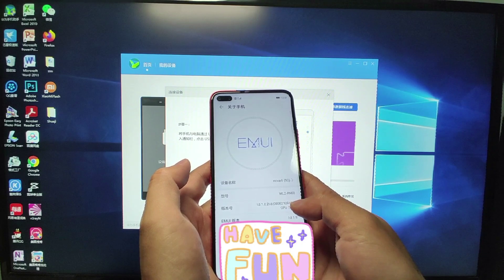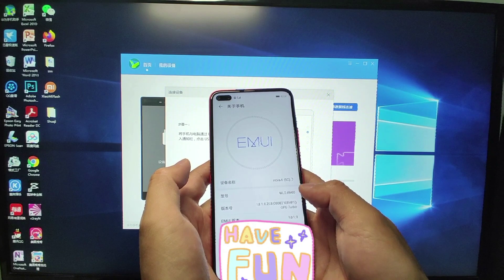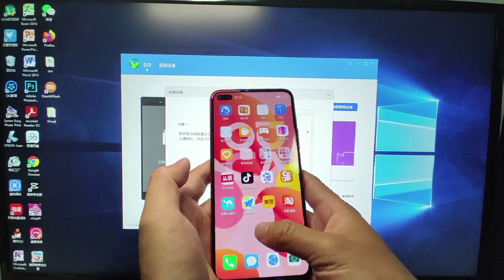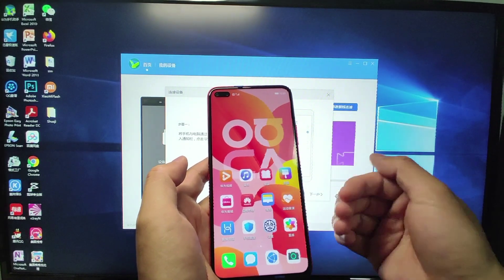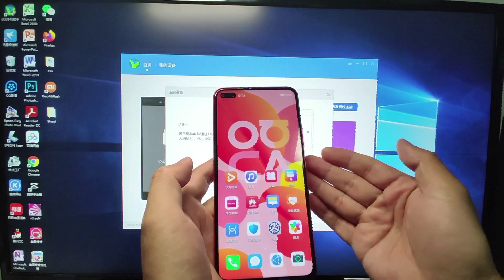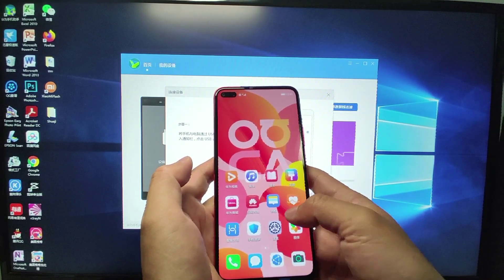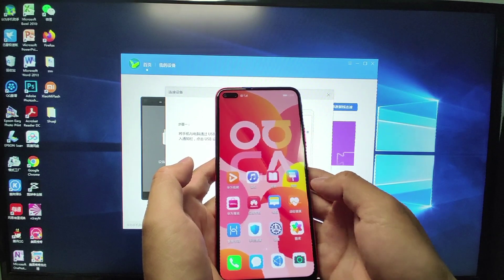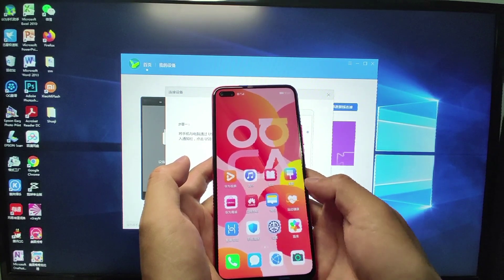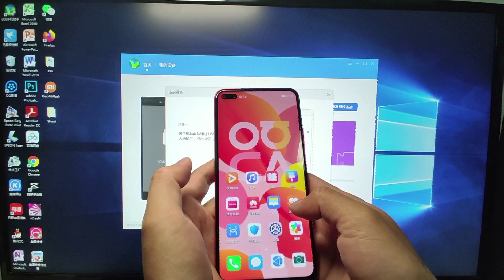Now we have a fresh phone. Let's check the EMUI version — you can see the EMUI version is now 10.1. We have successfully downgraded the mobile phone. Now you can use Google Fire to install Google GMS and Google Play services onto your mobile phone. It will be compatible with EMUI 10.1, and Google Play Store will work perfectly.